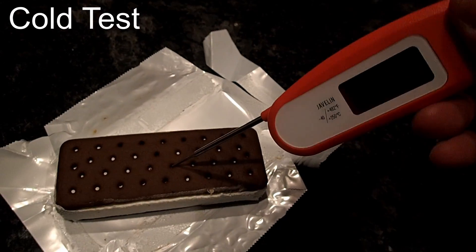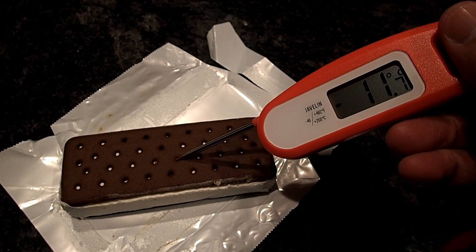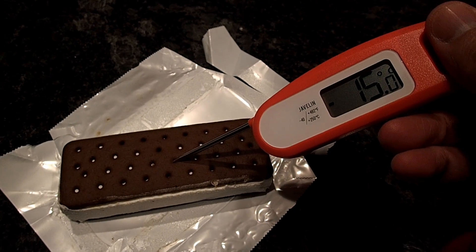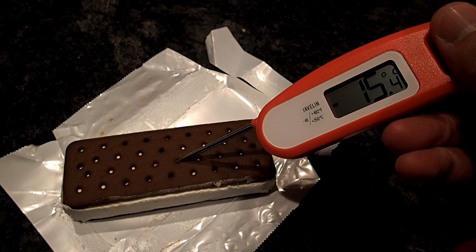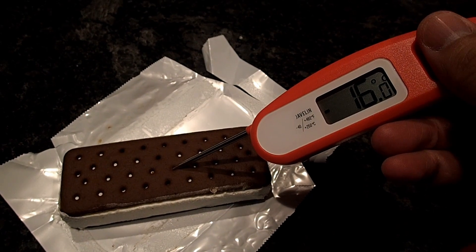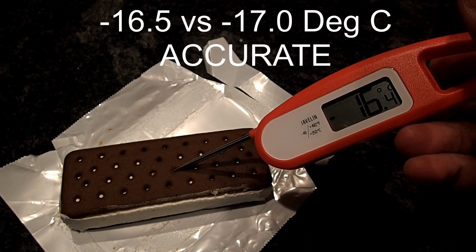Now for the cold test. I have my freezer set to minus 17 degrees Celsius, so I imagine the ice cream sandwich to have a similar temperature. Unlike the heat test, this one is taking more time to actually reach the temperature — just something to consider if you purchase this one. But at the end, the reading is still quite accurate.